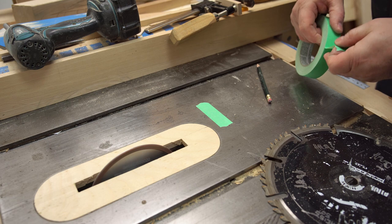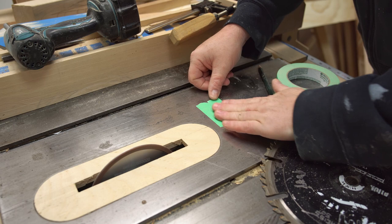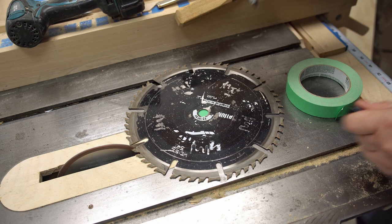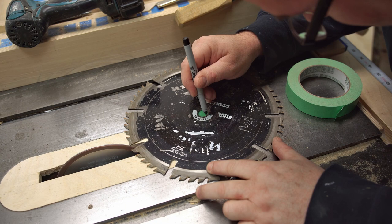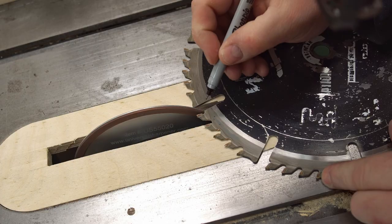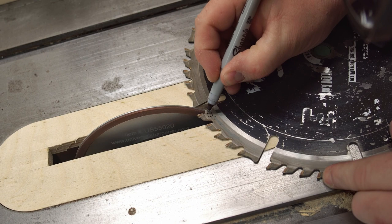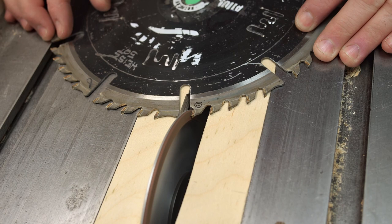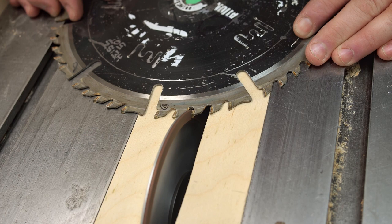I've had this blade for about four years and I'm pretty sure I've had it sharpened professionally at least twice already. I could bring it to the place I use, but it's not exactly around the corner — it's about 80 kilometers round trip, and then I'd have to wait at least a week for them to send it out and get it back, and then do that 80 kilometers again to pick it up. So if I have the technology to sharpen it here in my shop, that would be great.